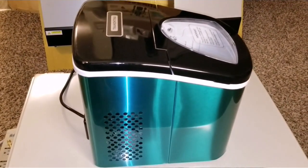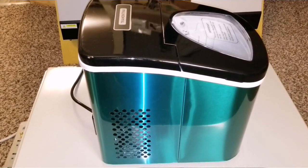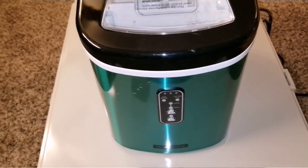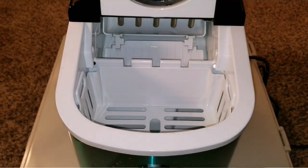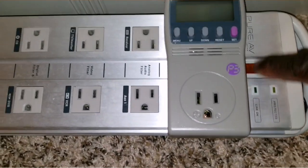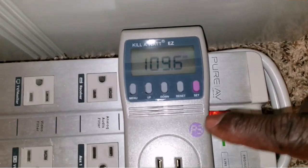If you haven't seen my first video with the cooler on the road, check my portable gear playlist. I'm so excited to show you this — it's been a while. Things are wrapping up and slowing down, but I want to show you how everything works. The cord is right here, so I'm plugging it in. Let's turn the power on and see if power is coming from the solar. The meter is reading 109 volts coming in.